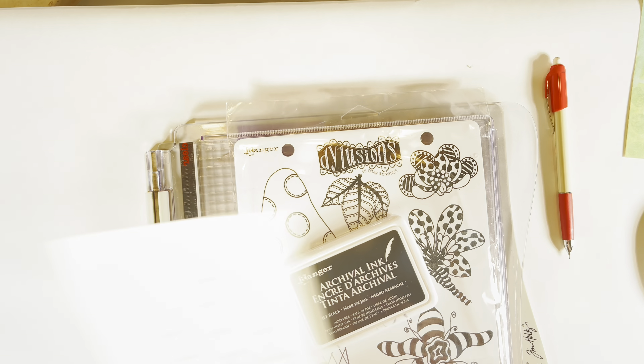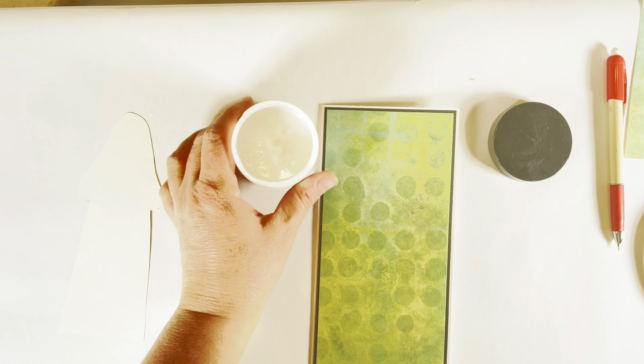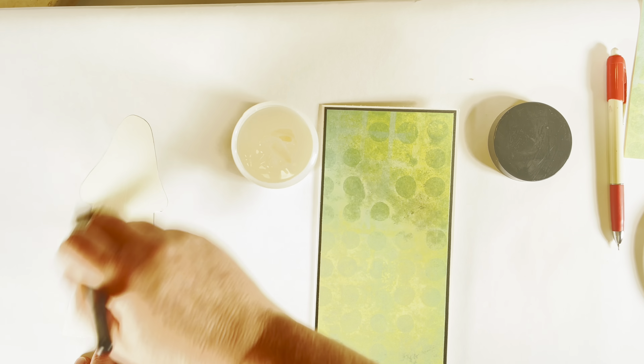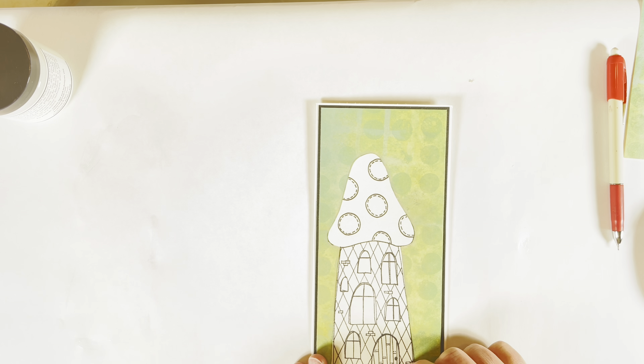I'm going to use my Scrapbook Adhesive Easy Runner ultra permanent adhesive to adhere this down onto the mat. There's the start of our card. I'm going to set this aside as we work on the next element. For my gnome house, I have used the Tim Holtz Distress Mixed Media heavy cardstock along with the Dilusions stamp called 'Down in the Woods' with archival ink.